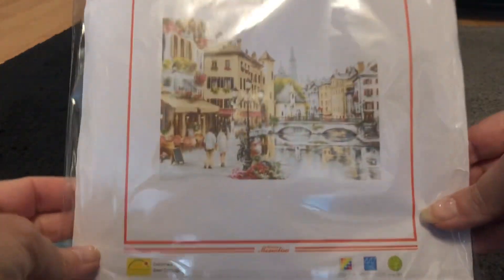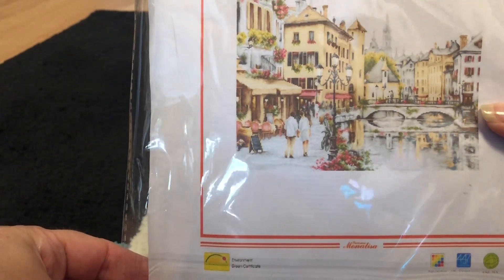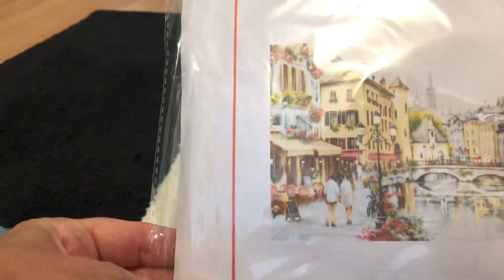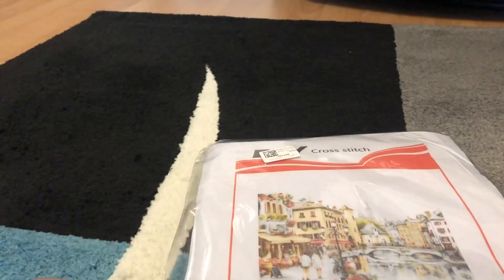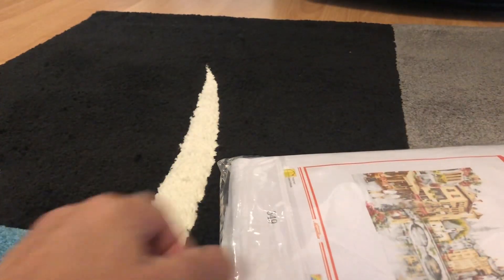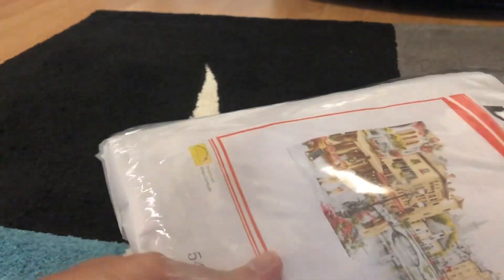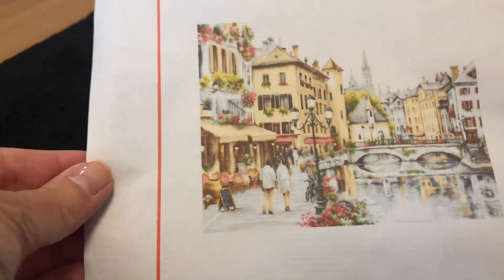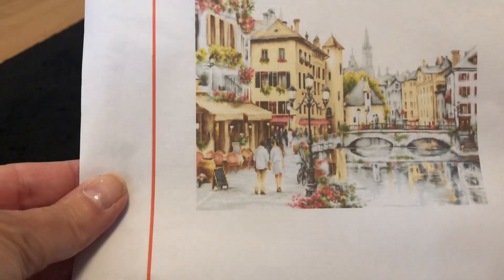So the first one is a Parisian type of scene — muted colors, 11 count DIY cross stitch. That took my fancy! Let's show it to you without the glare. I'll put a picture in at the end to show you. I just really liked it.